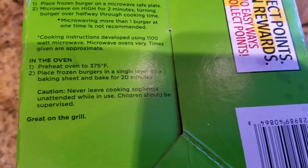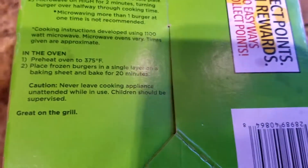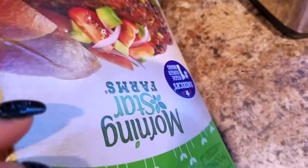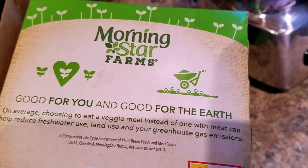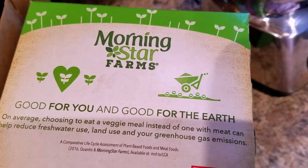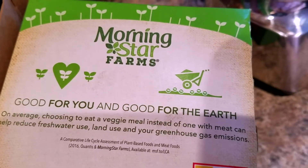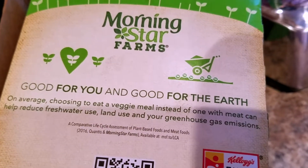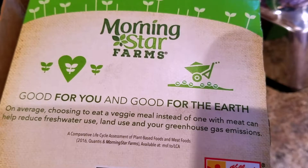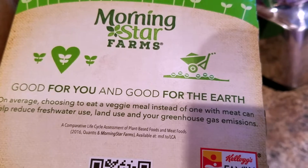Caution: never leave cooking appliance unattended while in use; children should be supervised. Great on the grill too. I think the best way is either on the grill or in the oven — they come out super crispy and delicious that way. Good for you and good for the earth: on average, choosing to eat a veggie meal instead of one with meat can help reduce freshwater use, land use, and greenhouse gas emissions — from a comparative life cycle assessment of plant-based and meat foods, 2016.